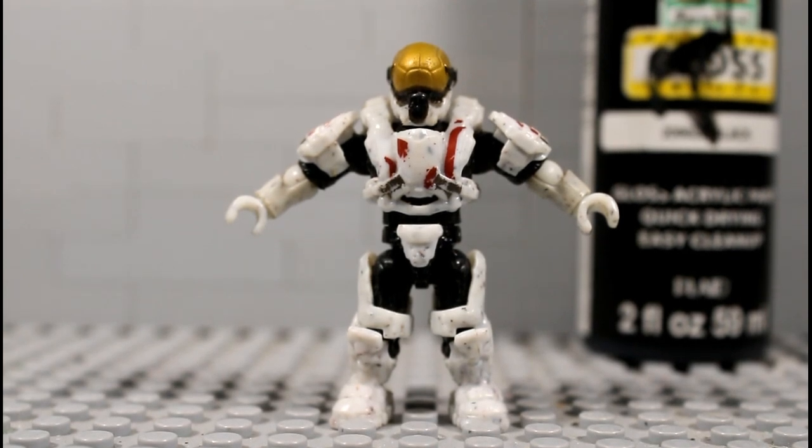Hello YouTube, I'm Trey and today I'm going to teach you how to make a black wash figure with your Mega Construct, Lego, action figures, or any kind of toy that you want to black wash with just three simple things: water, one dark acrylic paint, and a paintbrush.